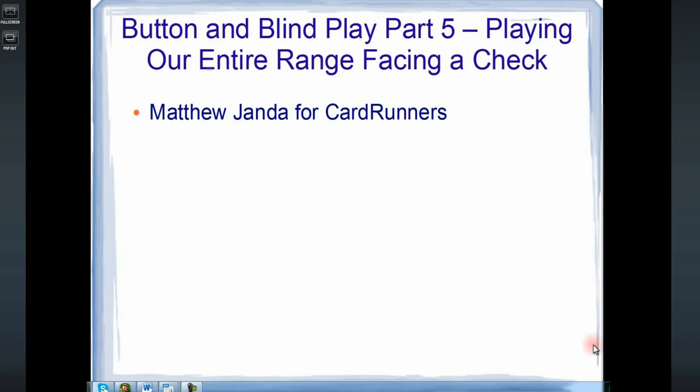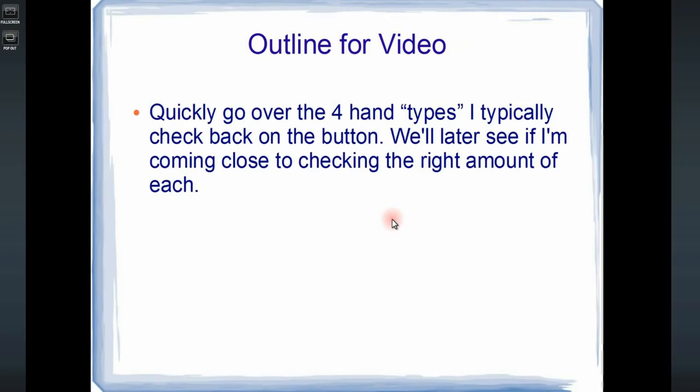Hi everyone, this is Matthew Jenner for Card Runners, and I'm here with Button and Blind Play Part 5, playing our entire range on the button when facing the check. In this video, I'm actually going to write out what I would do with every single hand in our range. So let's go over a quick outline for the video.